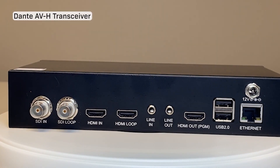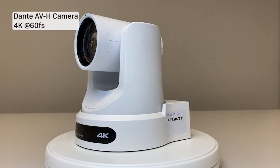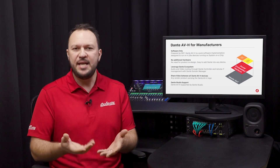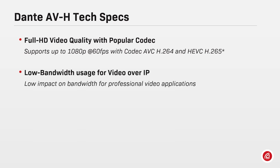Manufacturers can design new video products with Dante AVH or release a firmware update to upgrade products already in the field. Manufacturers can choose between a 1080p or a 4K version of the implementation according to their products and needs. As Dante embedded platform-based solutions don't require additional hardware, Dante AVH currently supports AVC H.264 and HEVC H.265 with resolutions up to 1080p at 60 frames per second, offering low impact on bandwidth for professional video applications with optimized codecs.